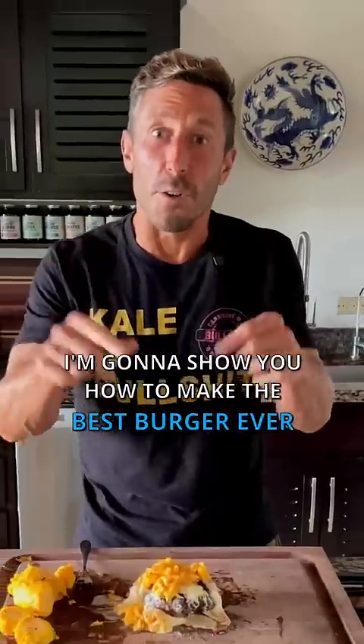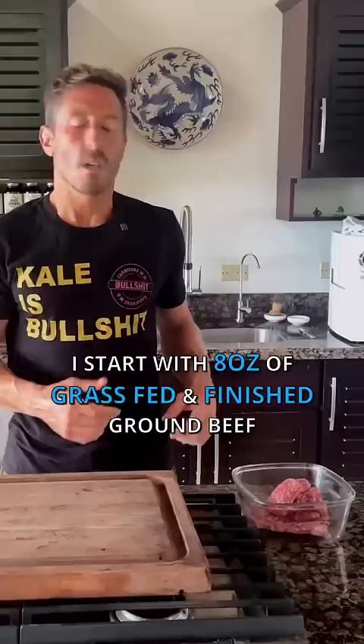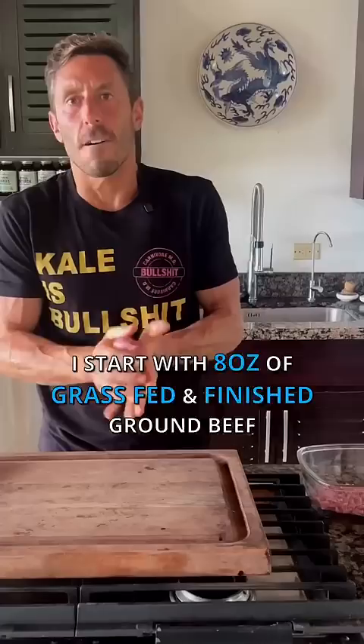I'm going to show you how to make the best burger ever. Let's go! I start with 8 ounces of grass-fed, grass-finished ground beef from a local producer here in Costa Rica.